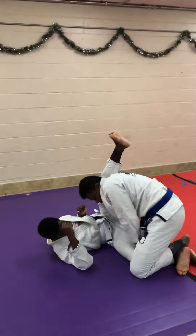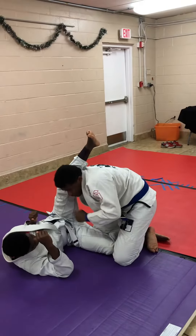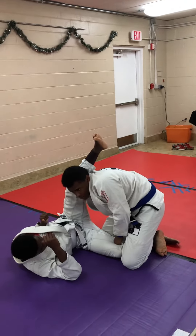I grab his pants and all the pressure is on his leg. I want to keep his leg up here. I don't want him to move it. I'm not going to worry about this — I'm going to worry about the bottom one. The only time I'm going to worry about this is if I'm passing his guard.